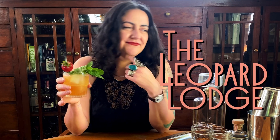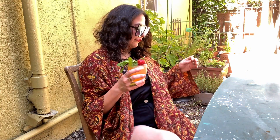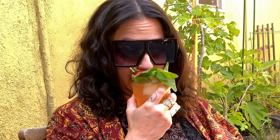Hope you enjoyed this short and sweet — well, not too sweet, just the right amount of sweet — little cocktail video. Happy summer! Cheers. I'll see you in the next one. Now, if only my yard wasn't in such shambles.